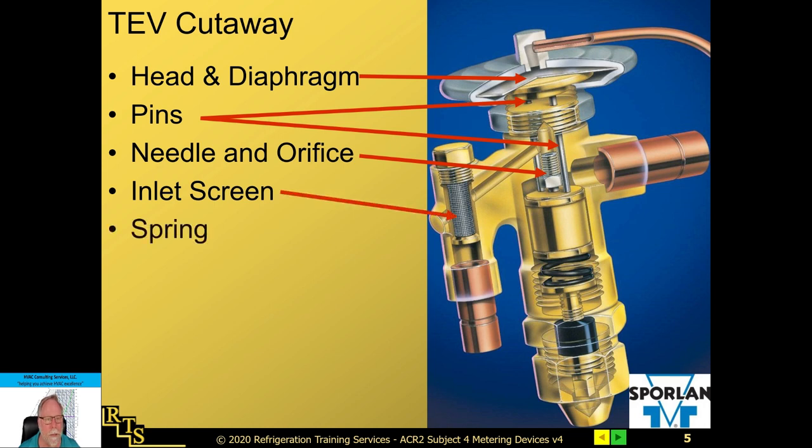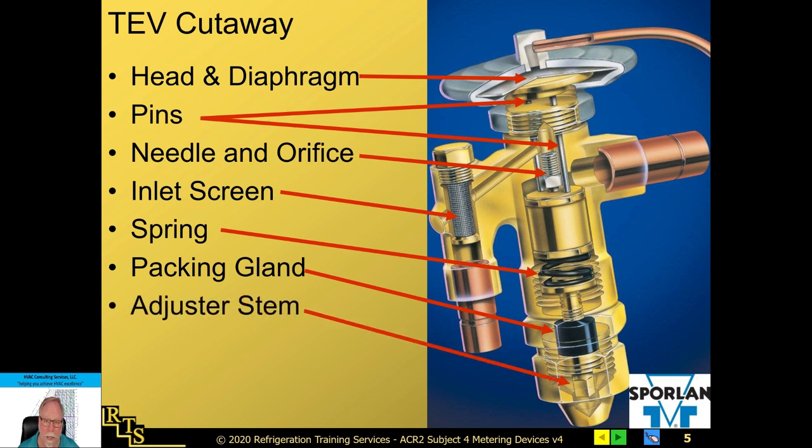Next is the inlet screen. Just a heads up: nitrogen gas is a smaller molecule than liquid refrigerant and oil. I've experienced it 100% myself — you can have a screen that is completely plugged and it will not let liquid refrigerant or oil pass through at all, 100% blockage, but nitrogen will go straight through it. So just because you can blow nitrogen through a system doesn't mean there is no liquid restriction. Also, there's a packing gland and adjuster stem at the bottom for adjustable valves — residential AC expansion valves are not adjustable; they're fixed, typically between 5 and 15 degrees superheat, averaging around 10 to 12.